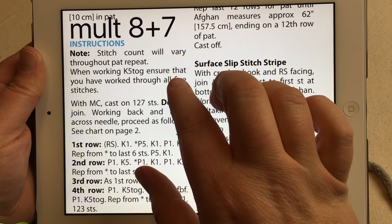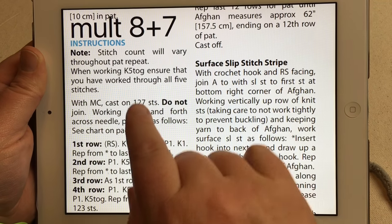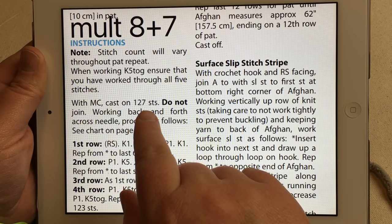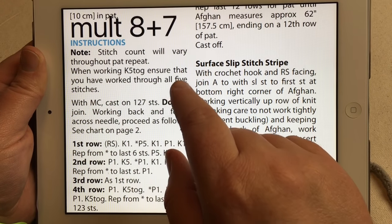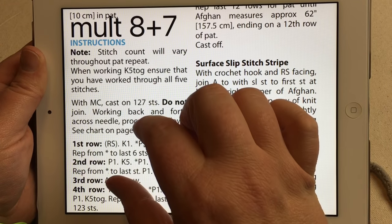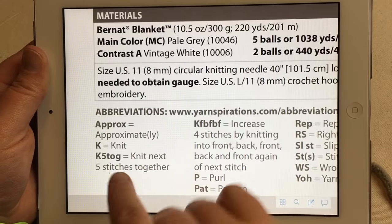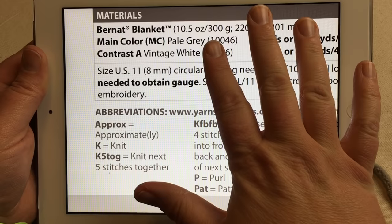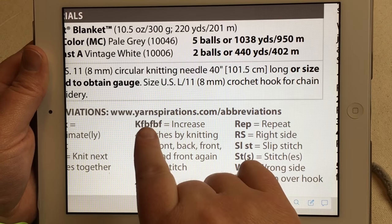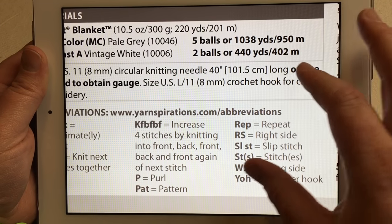Before we cast on, I want to show you what we're going to be working today. We've got a multiple of eight plus seven. Your full cast on is 127 stitches for the full afghan. I'm going to cast on 31 stitches to make a small, one-fifth-size sample. The stitches we'll cover are knitting and purling, knit five together going from five stitches down to one, and then knit front, back, front, back, front going from one stitch back to five.